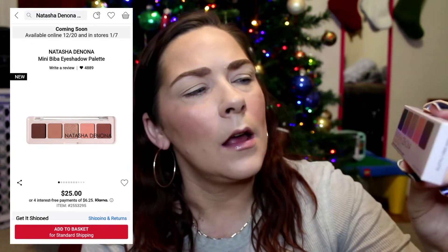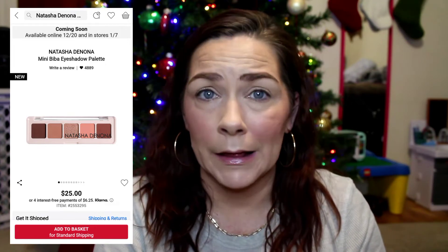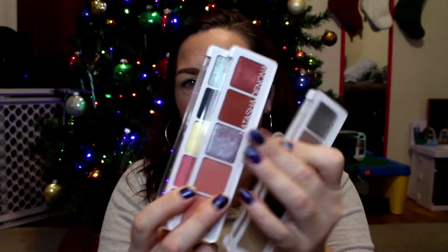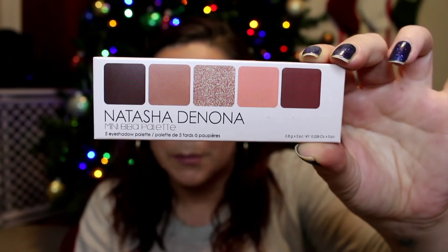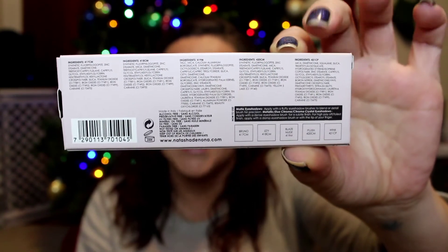Now let's move on to the palette. Natasha Denona came out with her mini Biba palette. I do not own the full size Biba palette, that's why I had to get this and try it. This is my first palette that's an extension of a bigger palette — I have a couple of her 5pm palettes that aren't considered extensions of bigger palettes. When I got this in the mail, I was really surprised at how small it was. Her other palettes that are not extensions are like this size right here. Here's the mini Biba — I was just really surprised at how small it was.